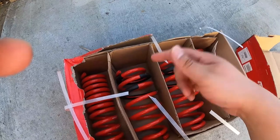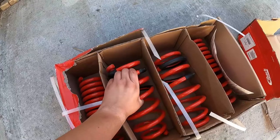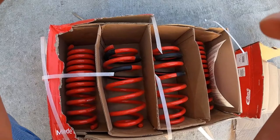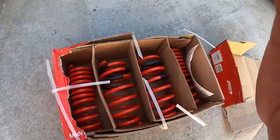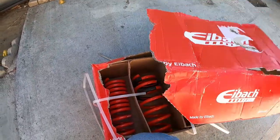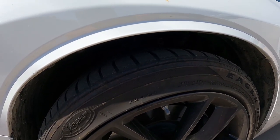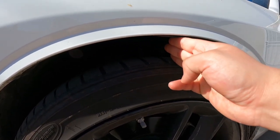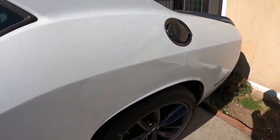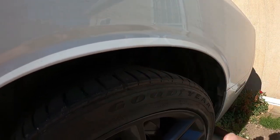As you guys can see, this is the Pro Kit. If I'm not mistaken, these should drop the front by at least an inch, maybe a little more, and the rear by an inch and a quarter. I'm actually going to be installing these myself — I thought about going to a shop but figured it'd be fun to do it myself. Right now I can fit three fingers in the front wheel gap and four fingers in the rear.